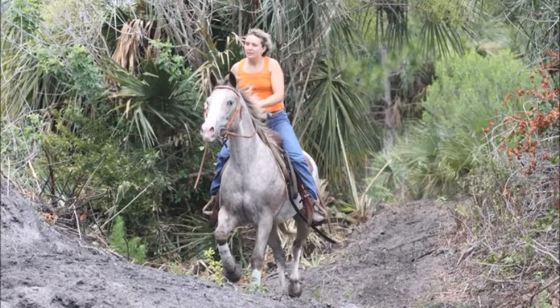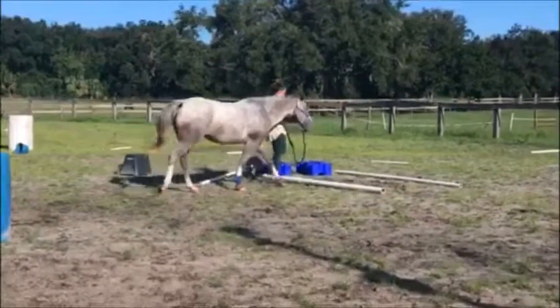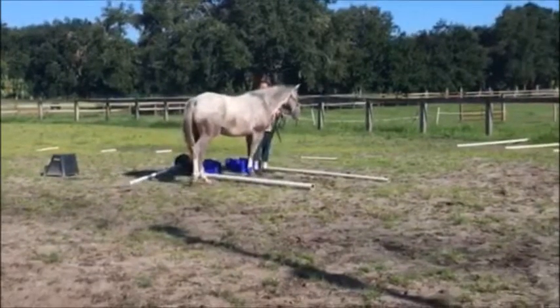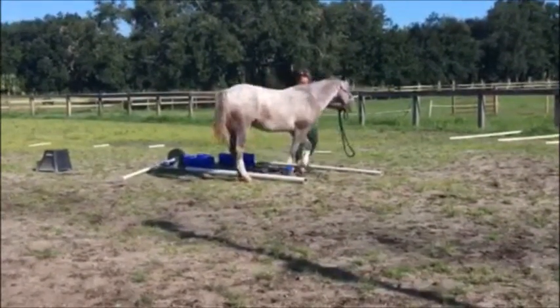Our model today, aka victim, is Ruby. We are not going to judge anything on this class, including how out of shape the horse is, or the fact that she hasn't done any in-hand work for two years.